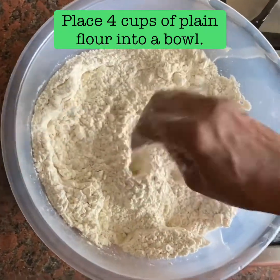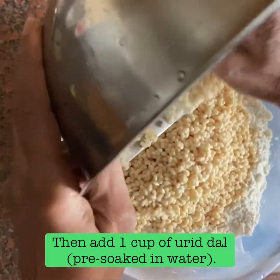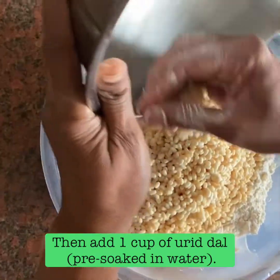I am going to make a jar now. If you have to make some, squeeze down and fill it up.